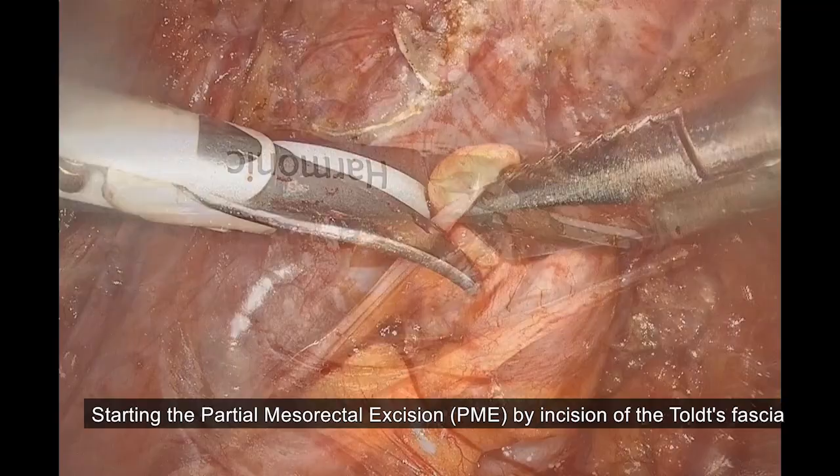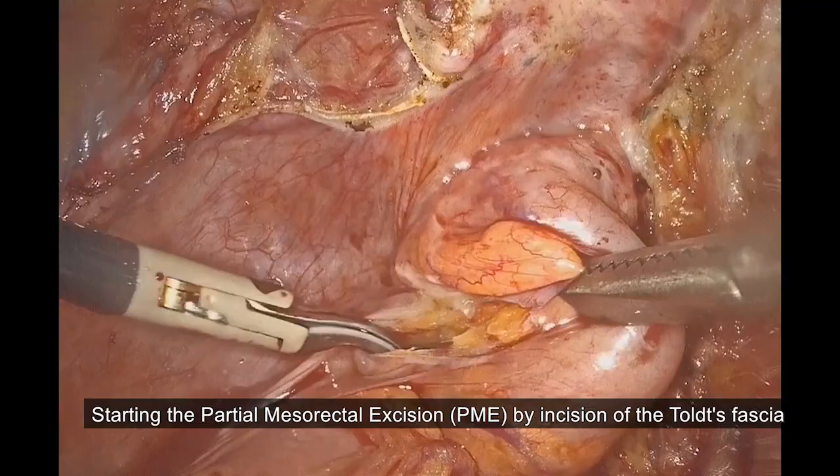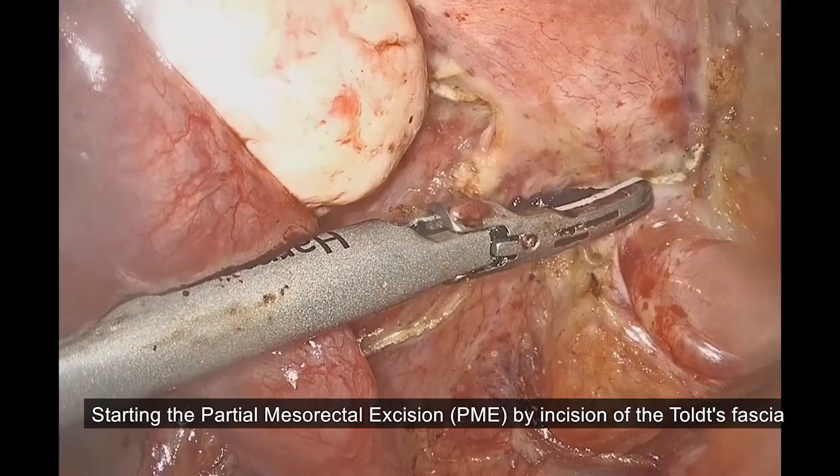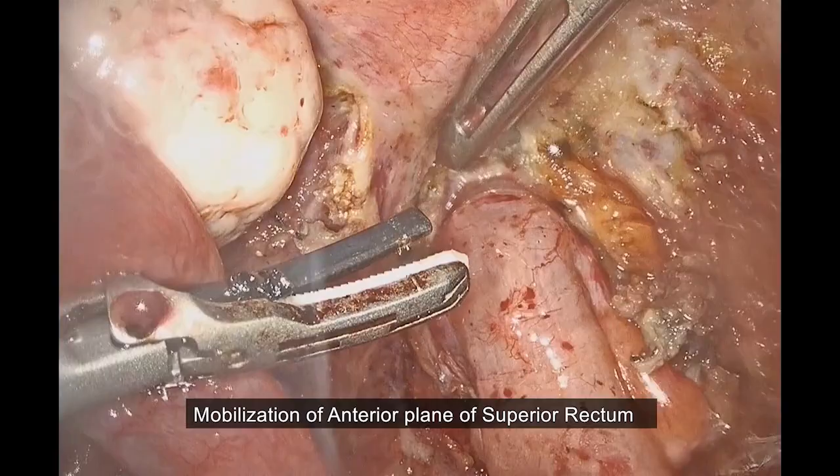We start the partial mesorectal dissection by incising Toldt's fascia. Then we commence with mobilizing of the superior rectum.